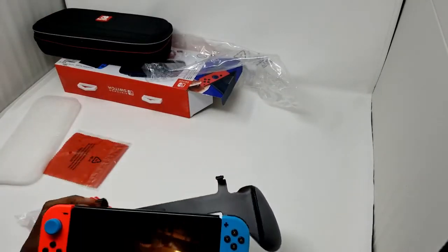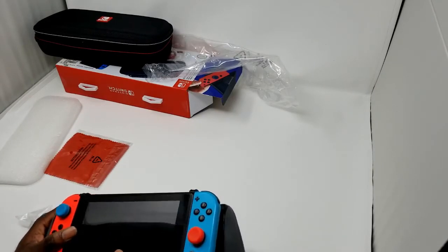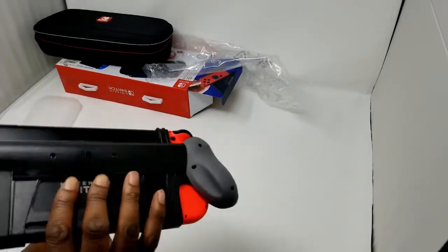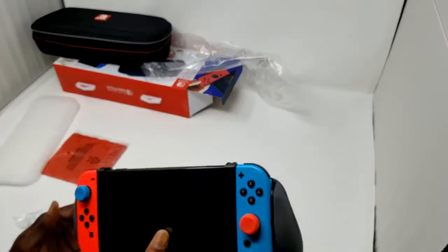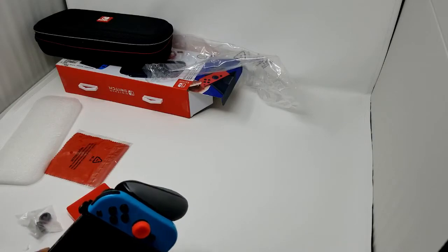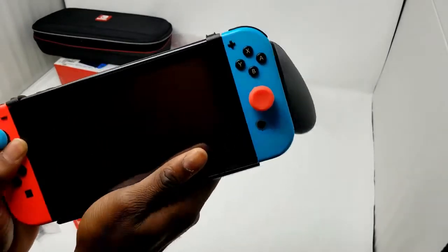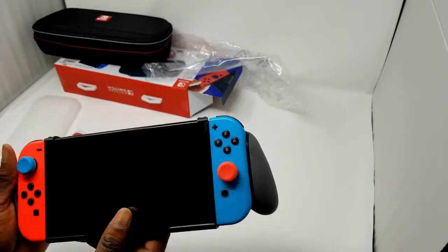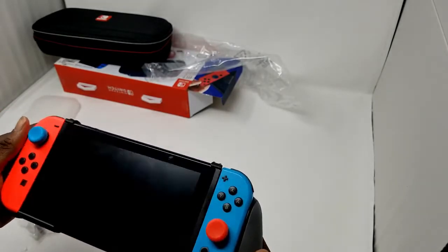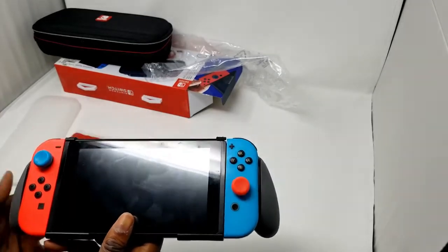Let's test out this grip because this is the big selling point — being able to play the Switch like a console. It snaps on pretty well, y'all see that? Just a really quick snap. Boom, good to go. Pretty sturdy — shake it a little bit — not too bad.